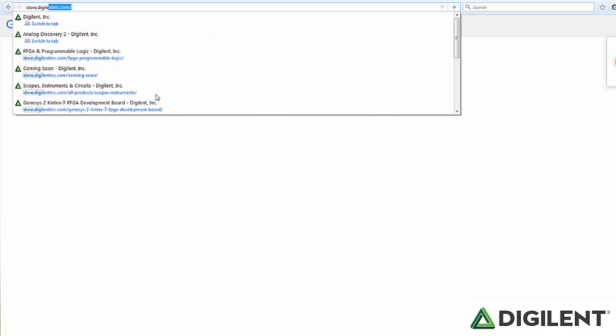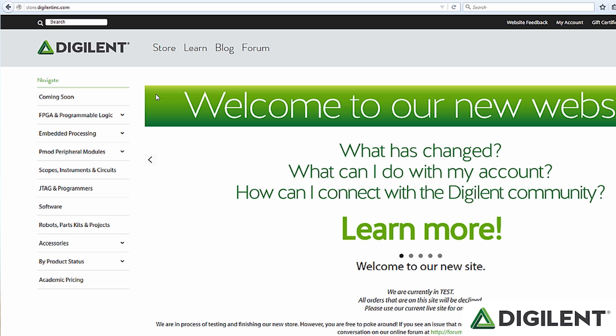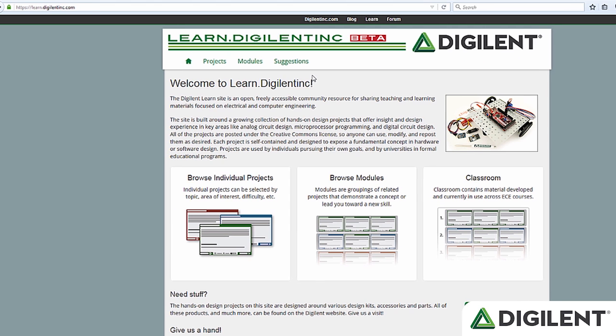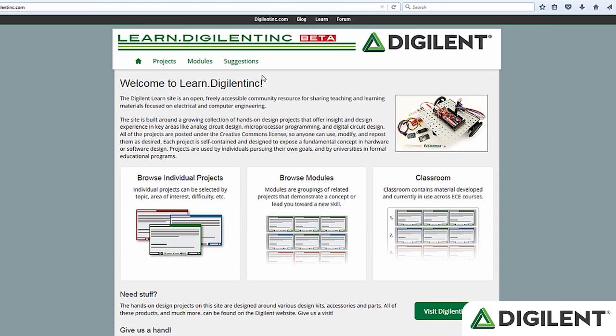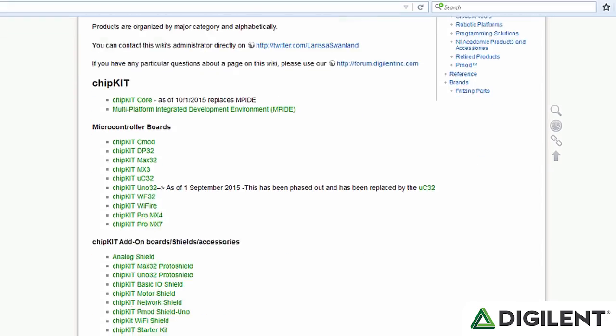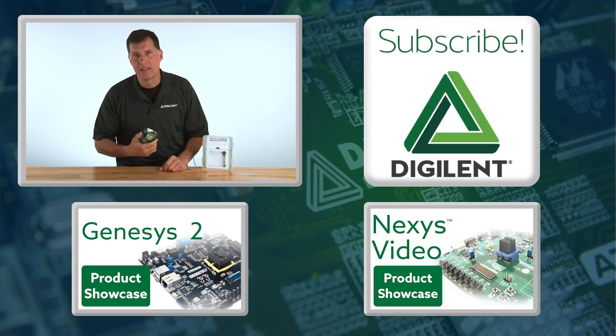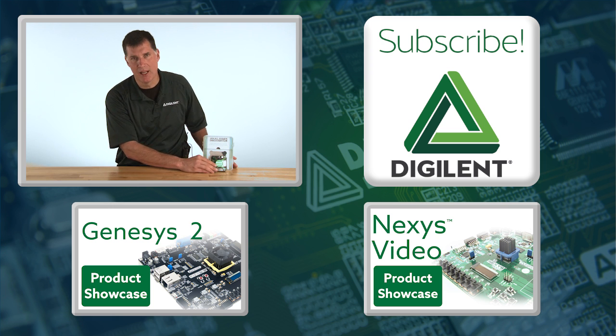There are quite literally too many features to discuss here. Please visit our website where you'll find a full list of all of Discovery's features and functions, as well as a long list of educational and reference materials, including complete and free university courseware. For reference material including a reference manual, user guides, or anything else, visit our Wiki. This little device lets you take the functionality of an entire electronics lab, put it in your pocket, and bring it to the coffee shop, your dorm room, or anywhere else you may want to work. Thanks for watching, and please subscribe to stay up-to-date on Digilent's products and services.